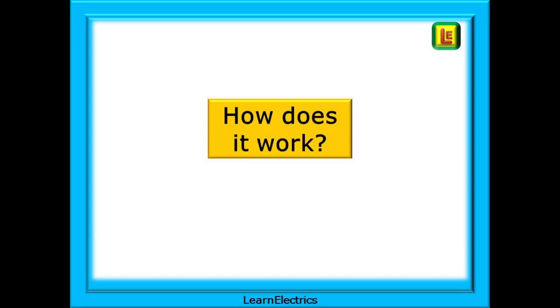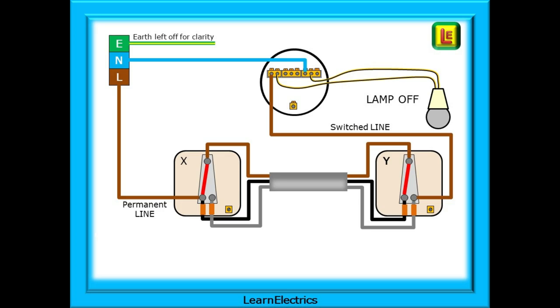So how does this lighting circuit work? What happens when we operate the switches? We've called the switches X and Y so you can follow along. With the switches in the positions shown by the red switch contacts, the lamp is off — current cannot complete the circuit. If current cannot flow from the line through the circuit and back to the neutral, the lamp will be off. In a few moments we'll look at the actual current flow through the circuit, but for now pause the video and see if you can follow the path of the electric and determine why the lamp is not on.